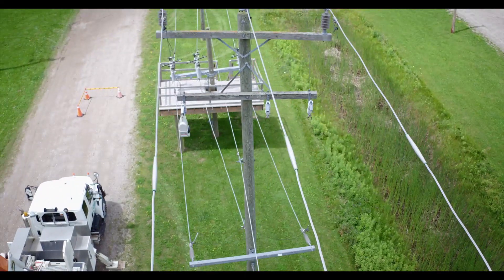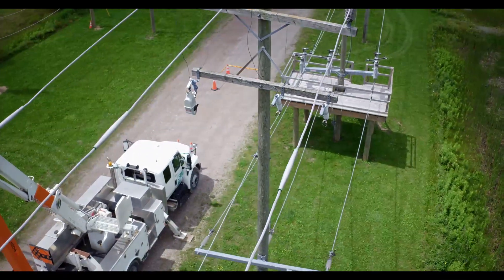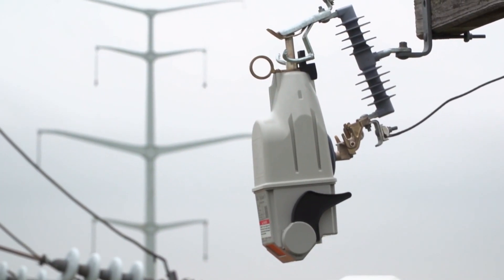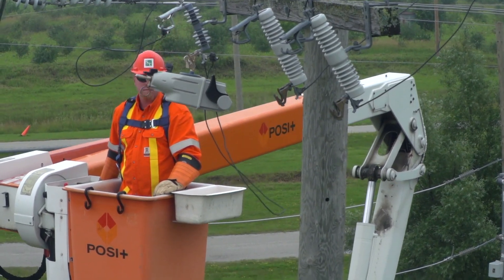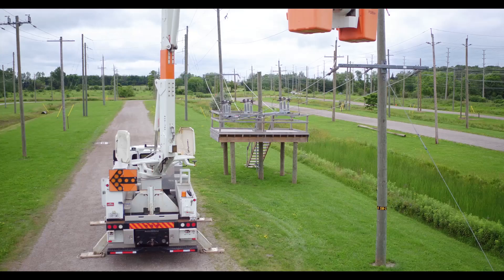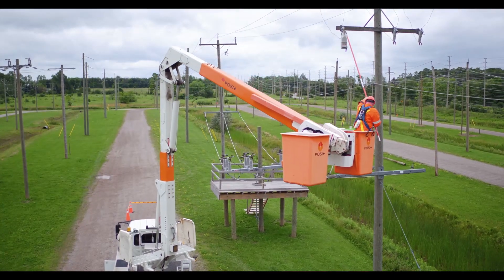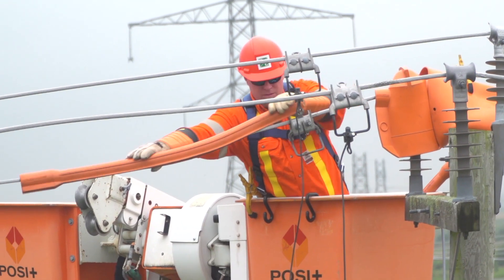The TripSaver 2 is a single-phase cutout mounted recloser used to eliminate unnecessary permanent outages. It sits in an S&C fuse cutout mounting and recloses several times to clear a transient fault. If the fault is persistent, the TripSaver 2 recloser locks out and drops open just like a fuse, providing a visible gap for safety and easy identification. After dropping open, the device automatically resets both its vacuum interrupter and drop-open mechanism, ready for quick restoration, but needs to be manually closed by a technician.